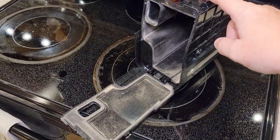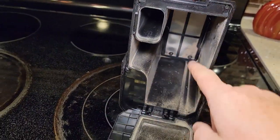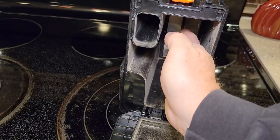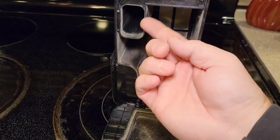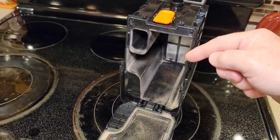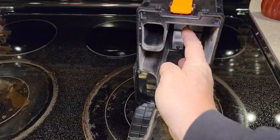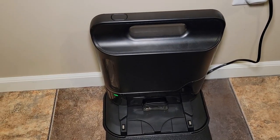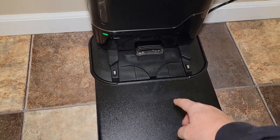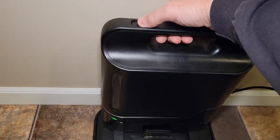The newer one has a nicer dustbin because there's no cone inside. These things pick up a lot of hair, and on the newer one it doesn't stick — when you empty it, all the hair just falls out. The older one has a cone, and all the hair sticks to it; you're constantly having to go in with your hand to clean it off. The newer one takes up a slightly smaller footprint and comes with a plastic guard you can put on carpet, though I haven't needed to use it on the older one.